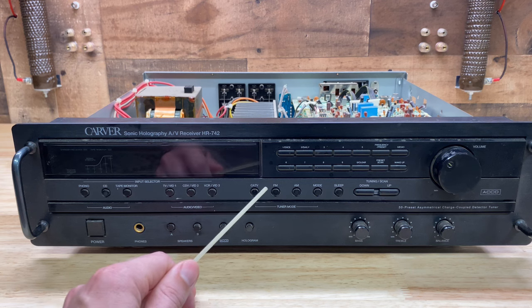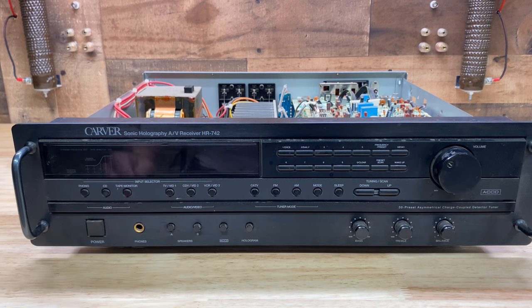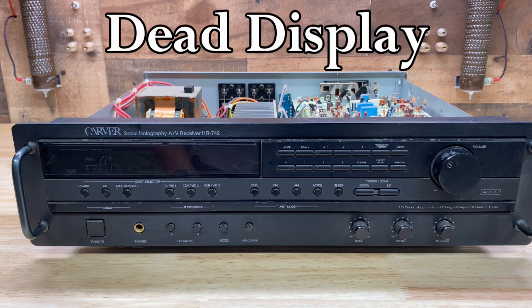Let's start with the display. This is a vacuum fluorescent display, or VFD. I'm thinking of four things that could cause this issue. Number one, the display itself could be dead, and this is the worst case scenario - it would be very difficult to find a good replacement.